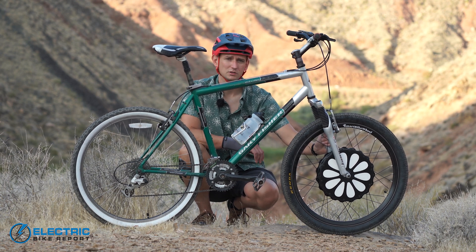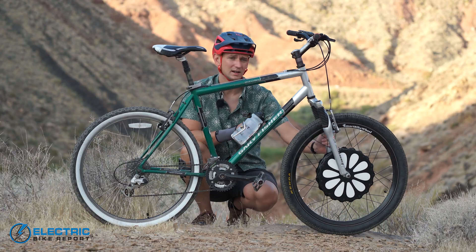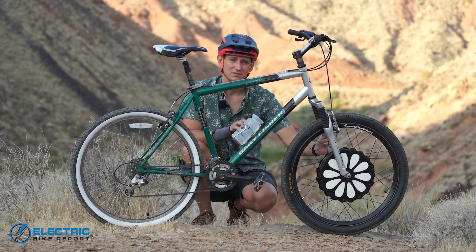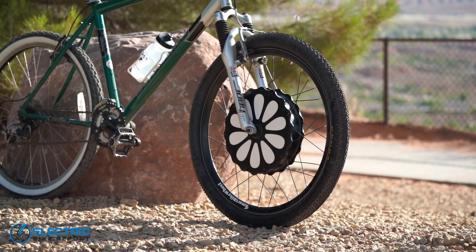Hey everyone, I'm Sam Gross from ElectricBikeReport.com, and this is a 2002 Gary Fisher Wahoo. Two decades ago this was a pretty good entry-level mountain bike, but today it's a little clapped out. But this video is not about this old mountain bike — it's actually about its front wheel, specifically the Smart Bike Wheel electric bike conversion kit.